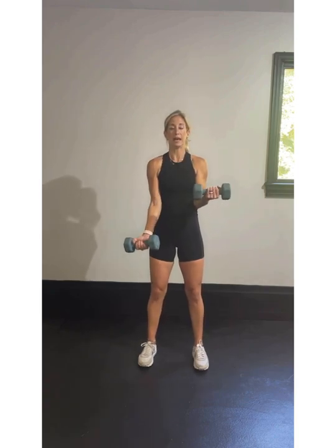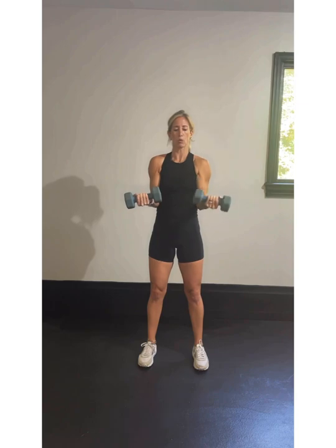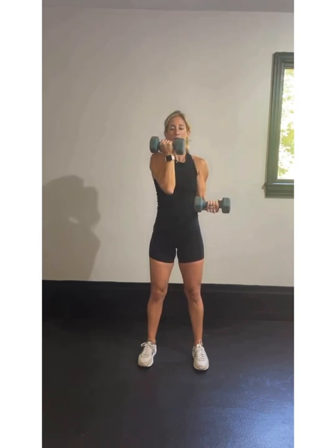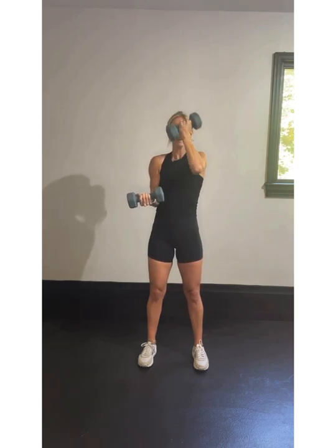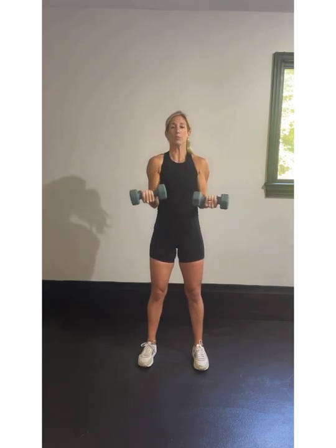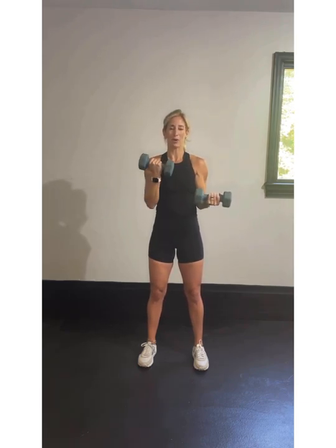90-degree hold, down, curl and diagonal press. Pull that belly button in right here — make sure we're not sticking out our abdomen as we're working. Five-step curl, diagonal press. We've got two rounds of this so settle in. You're getting super strong — we're working on that chest here and that back. You did an Arnold press earlier; this is a little different. We're coming diagonally from our arms.